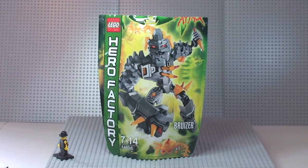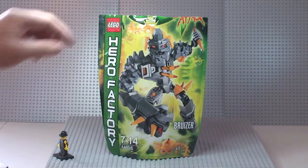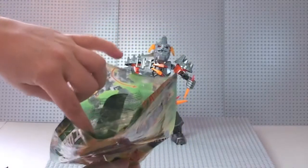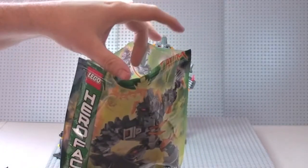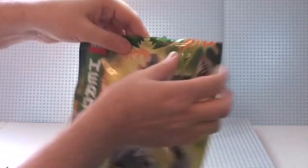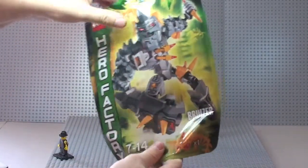This is a Lego Hero Factory set — the Bruiser. It's set 44005, for ages 7 to 14, and comes with a small piece count of 62 pieces, albeit that most of the pieces are quite large. The packaging it comes in is this sort of plasticky bag. You snip the top of it and it has a grip seal on it so you can reuse the bag.